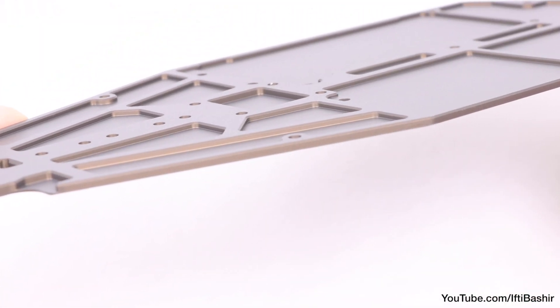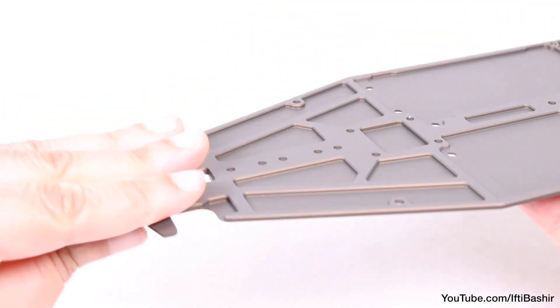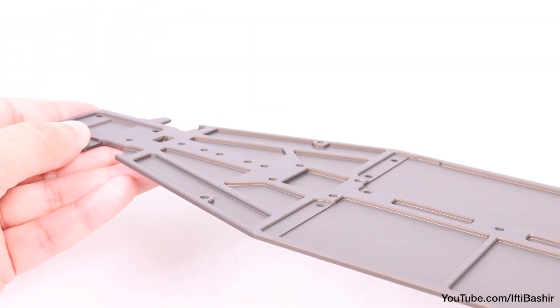3mm thick machined aluminum for lighter weight yet high strength, pre-holed with cavities built in for mounting various parts and electronics further down for a lower centre of gravity, providing higher stability when racing around corners.